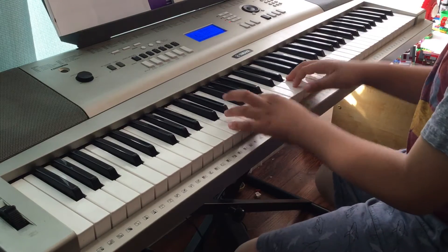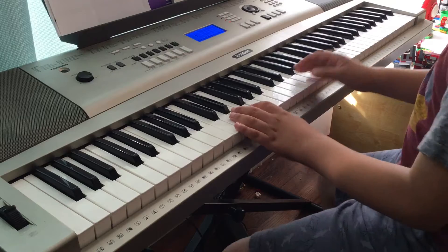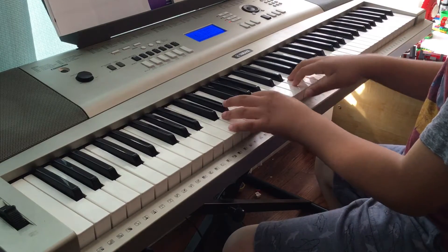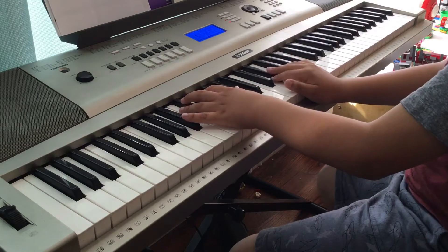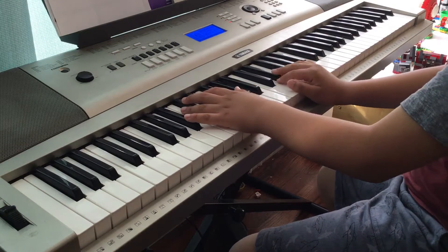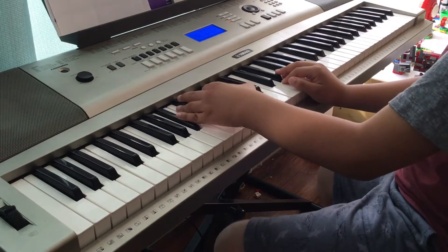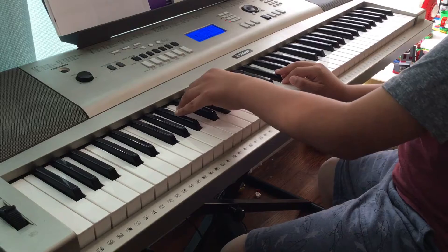This version is a little easier, so I recommend playing it this way. And then for the second part, you play F, B-flat, E-flat, and F-flat.